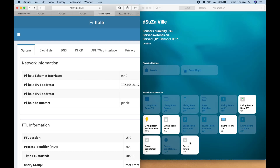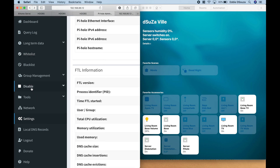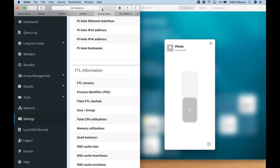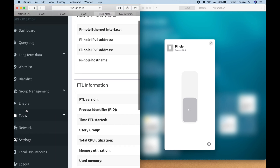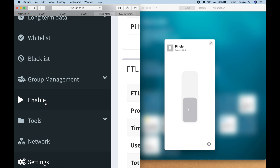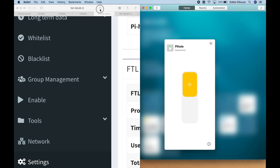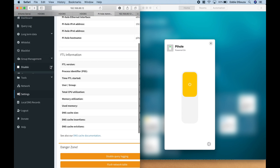It has popped up already. You can see the service is enabled. Hit show controls and let's turn it off. There's no immediate change in the web interface, so let's refresh the page — and you can see it has disabled itself. The service is no longer running. Let's turn it back on, give it a couple of seconds, refresh, and now you can see it's running again.